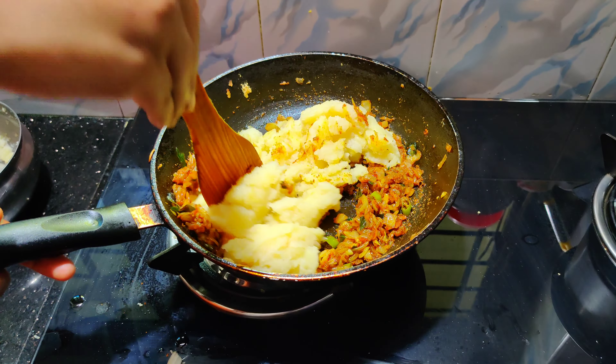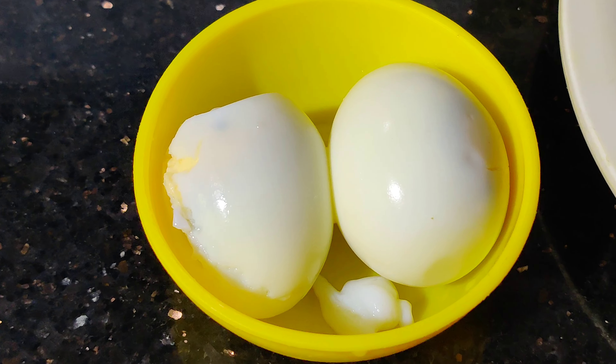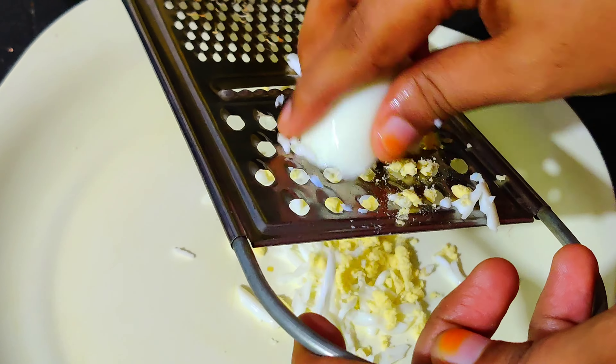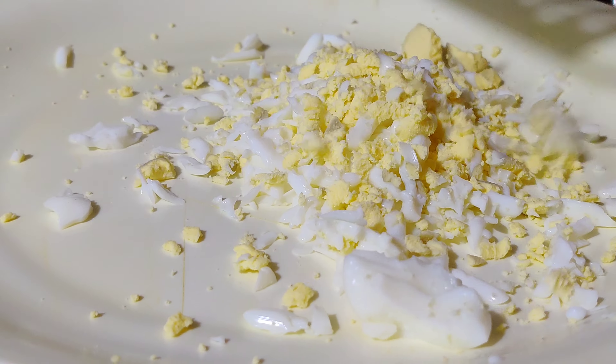Add 2 eggs. That used egg is only 2 eggs, and for the other day we give it a gravy, so it makes it easy. Then add 5 eggs.